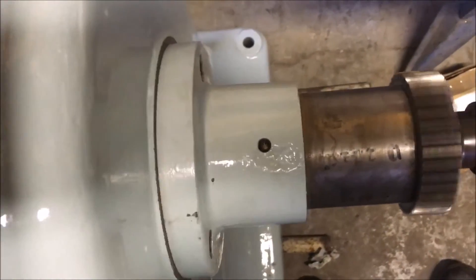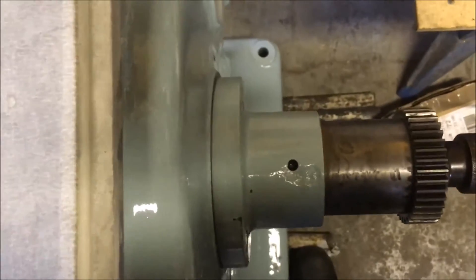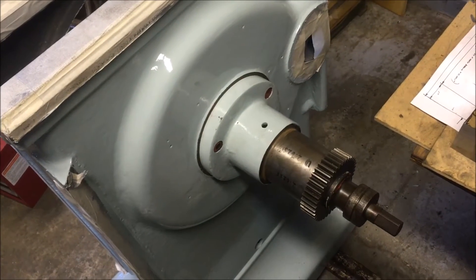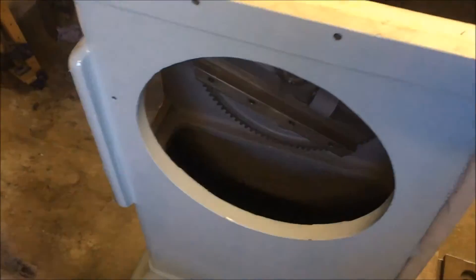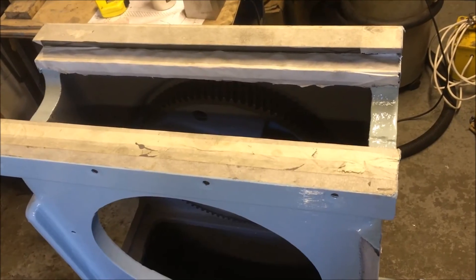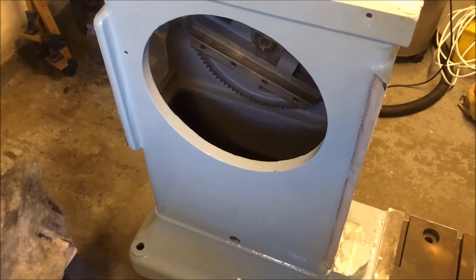Sounds smooth enough though, and when I try and lift it there doesn't appear to be any movement — which is what I expected and was aiming for. So that's that part pretty much sorted, which I'm feeling quite happy about. Anyway, it's all got to come apart again, and then work out a sequence for rebuilding it all. Obviously my focus has been on getting that ball gear sorted — now that's done, I can re-evaluate what's next.